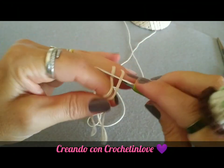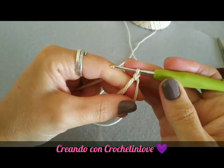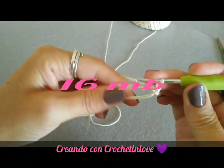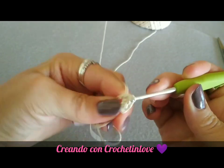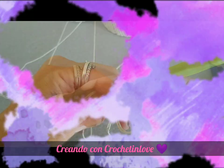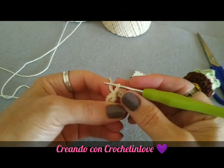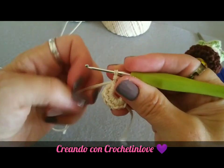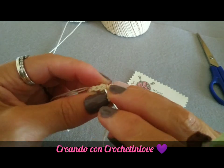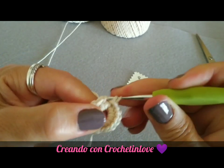Iniziamo facendo un cerchio magico e all'interno formiamo 16 maglie basse. Tiriamo per bene il filo ed entrando nella prima maglia fatta in precedenza andiamo a formare una maglia bassissima.